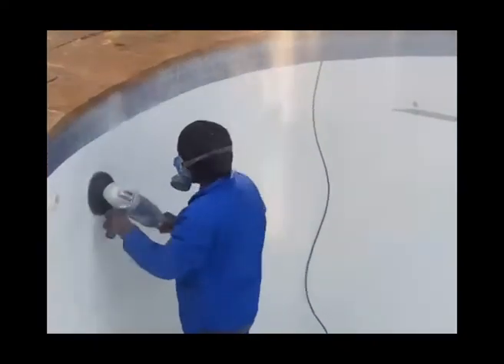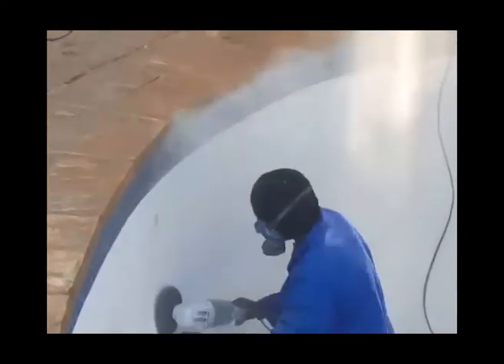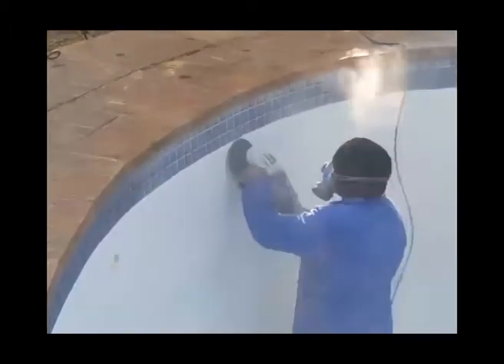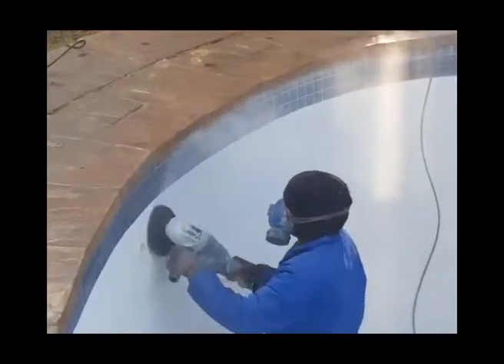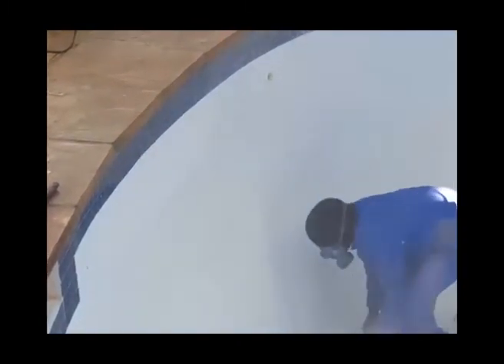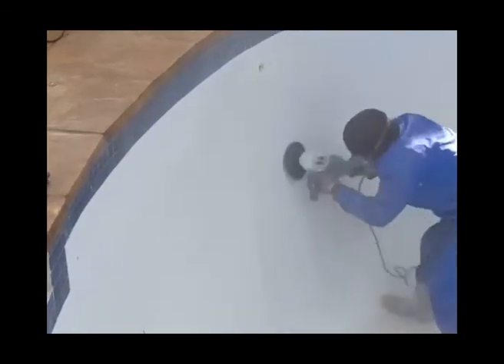We do not recommend using an acid wash or using chemicals to prepare the surface. Acid will penetrate into the surface and need to be neutralized very thoroughly afterwards, creating extra work. If not done properly it might create staining of the paint layer afterwards due to the reaction between acid or chemicals and the wet paint.